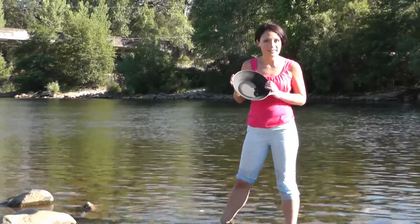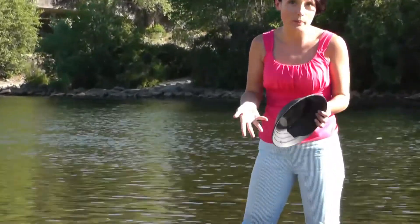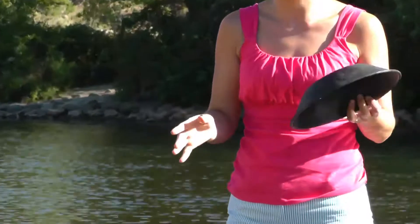Here at the visitor center, you can buy these gold pans, these paddocks. This one is a small one. It's good for beginners. It's like seven dollars or something.